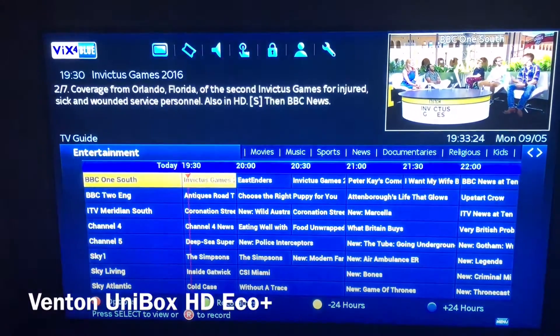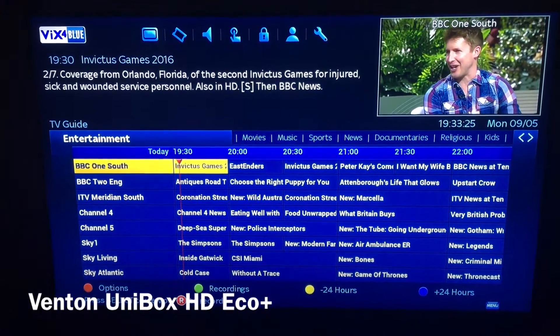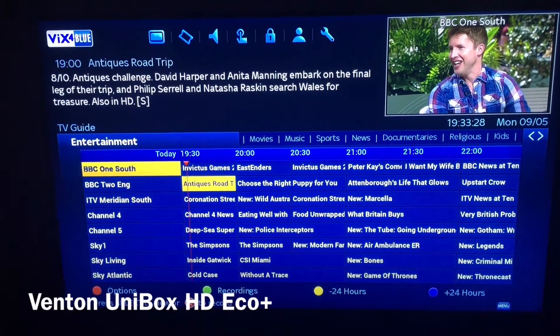On your remote you need to go to — let me just show you what it's like first actually, so you guys can see. For example, I've gone onto the guide there — you can see it's all nice.